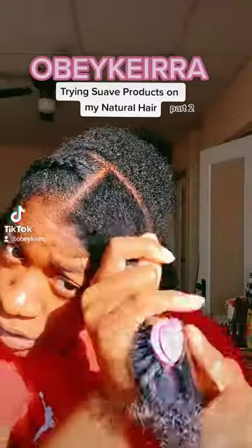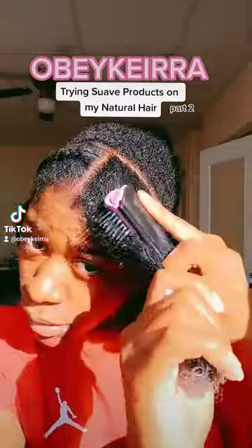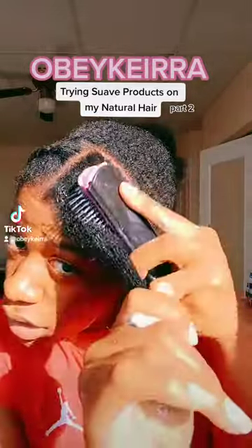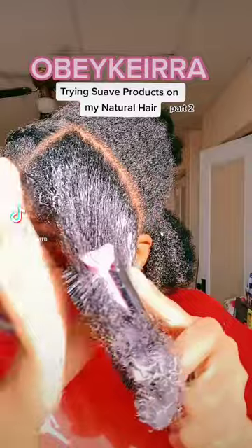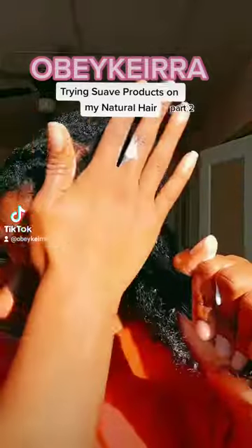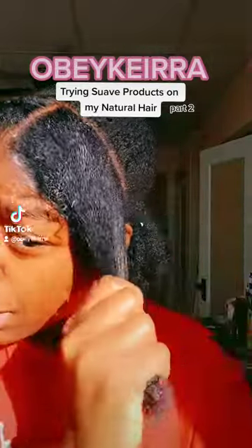I know I put this on three minutes and it's almost up. There might be a part three because I'm not going to stop this real quick, but this is how I comb it through. You see how the product comes up when you brush it through — you just have to do this and put it back in there.